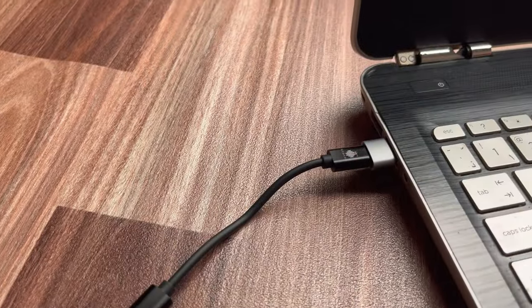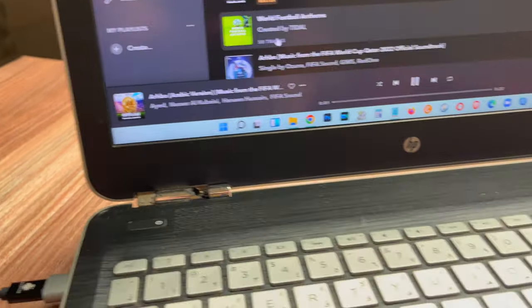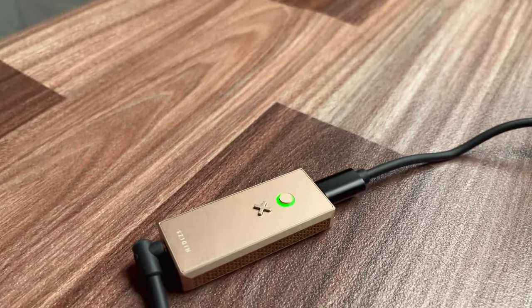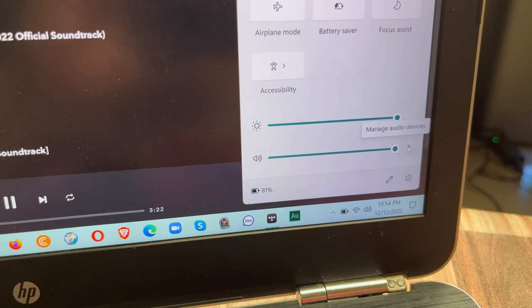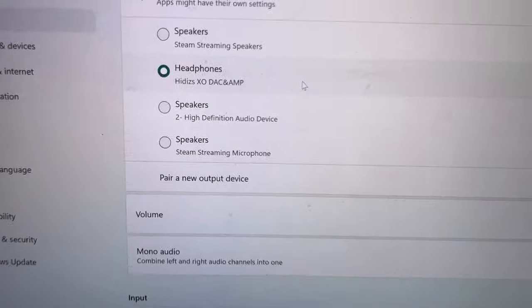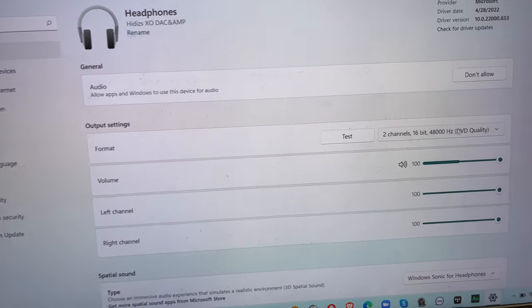I am testing the MQA sound quality using the TIDAL app on the laptop. We found the EXO DAC dongle option on the laptop's sound icon and configured it. On the sound icon, you can choose from a wide variety of sample rates.